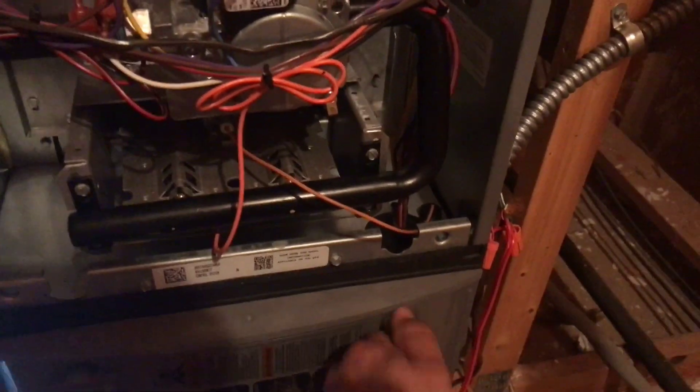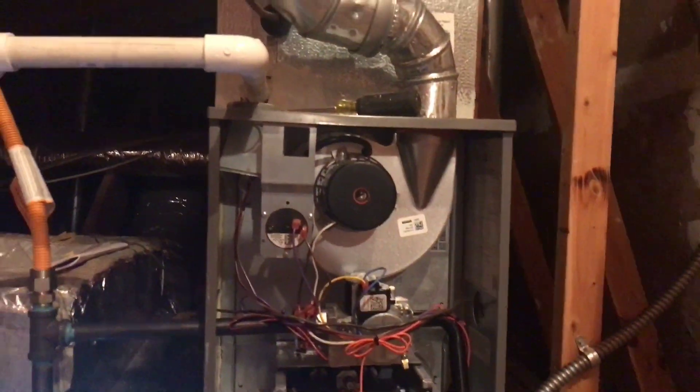We've got the top door off, let's go ahead and get the bottom undone. Let's take a look at this thing. So, like we were figuring — that's usually how it comes from the factory anyway. Black is your high setting, and that is what's on cool. I'm going to look on the schematics and see which wire is the next step down, which would be medium high, and we'll get that switched out and see how that helps.